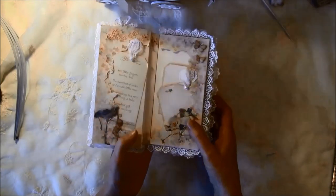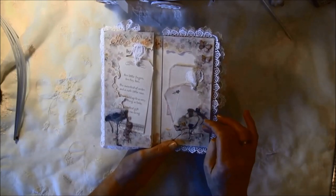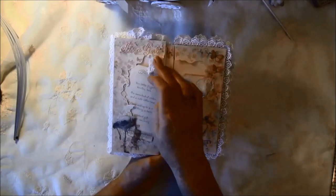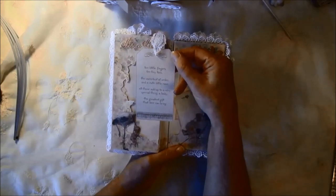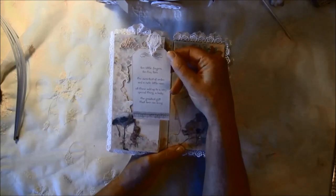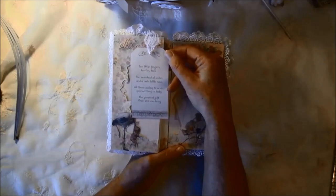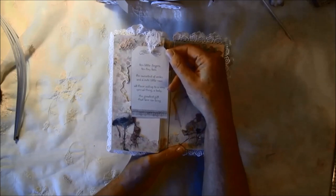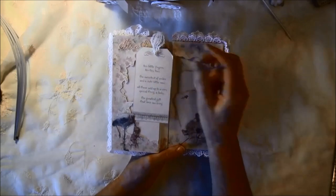For the first page I fussy cut around a border. It says 'It's a Girl' — that's a Sherry Lynn die. I have some tags inside with a poem: 'Ten little fingers, ten tiny toes, the sweetest of smiles and a cute little nose. All these add up to a very special thing — a baby, the greatest gift that love can bring.' I think that's such a nice quote.